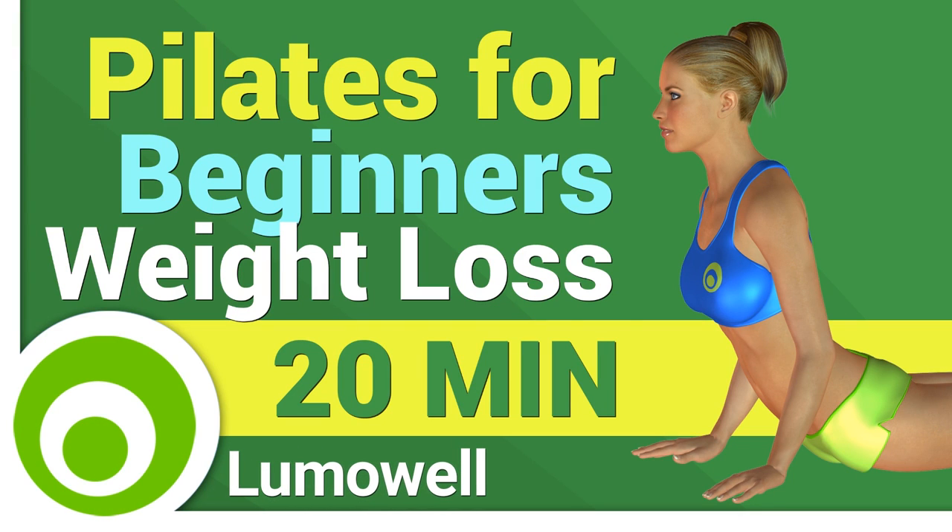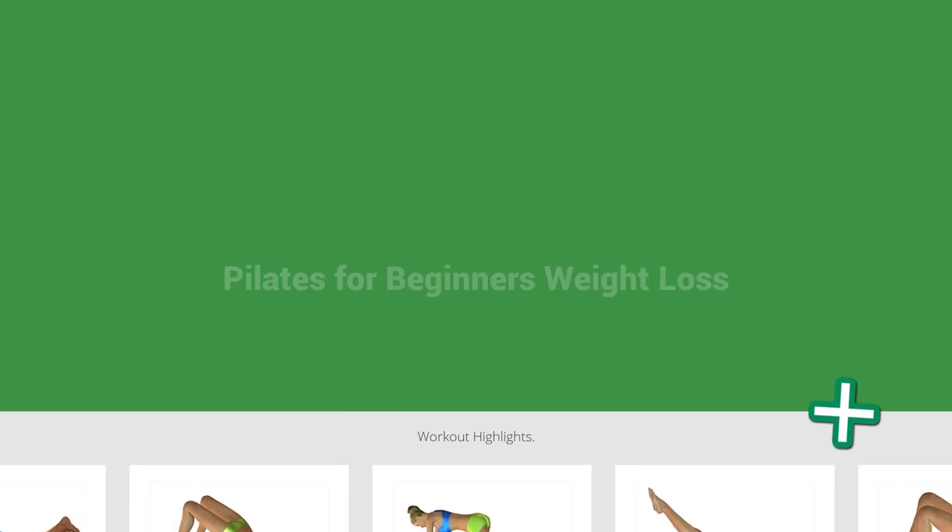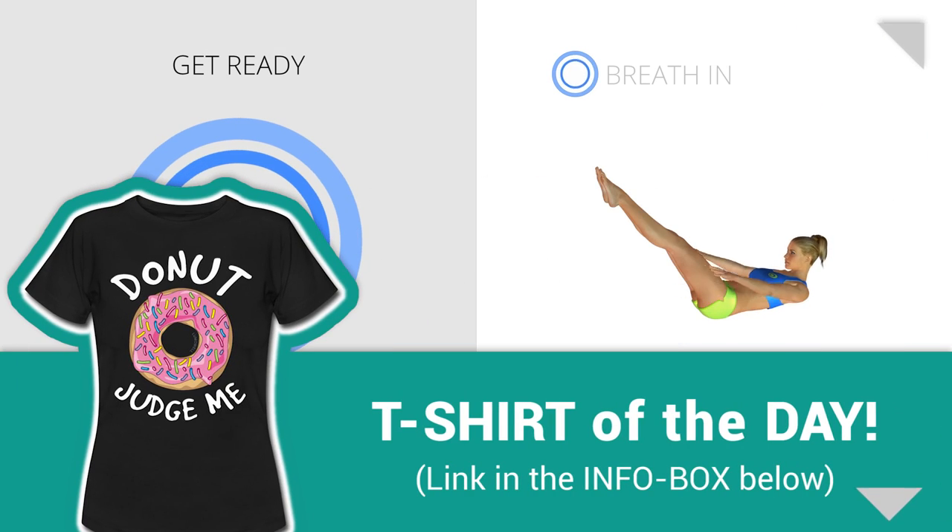Workouts and helpful advice. Add this video to your favorites — it will guide you when you train. Next exercise: the 100.